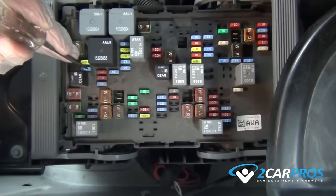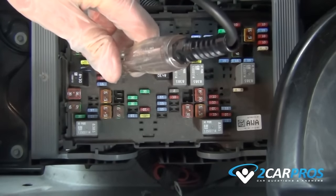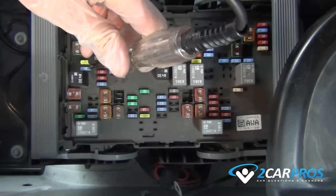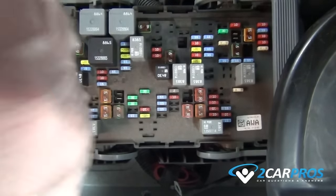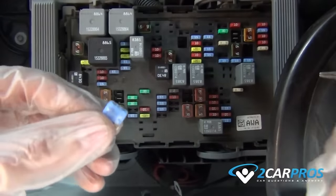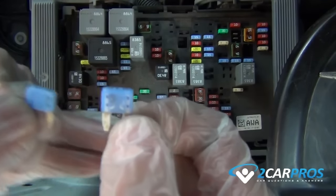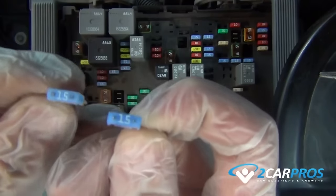The first step when you see an ABS light is to check the system fuse. This is done using a simple test light. There are two reasons for this fuse to fail: the first is it simply becomes weak and fails, and the second is a short in the system, which is usually the ABS pump motor or controller. Check the ABS fuse — if it checks out okay, continue on to step two.